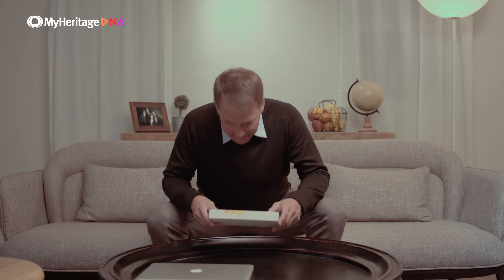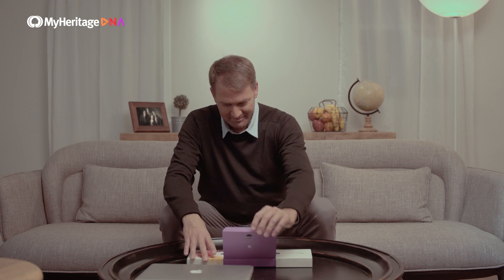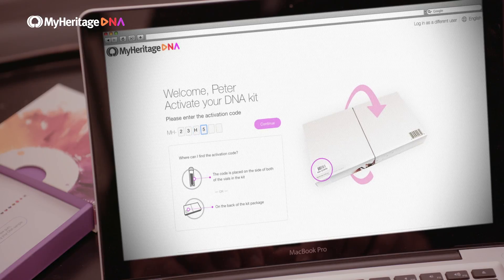Your DNA kit will arrive by mail. When you receive your kit, be sure to activate it first. Taking the test is super easy — you simply swab your cheeks, then mail your sample to our lab.